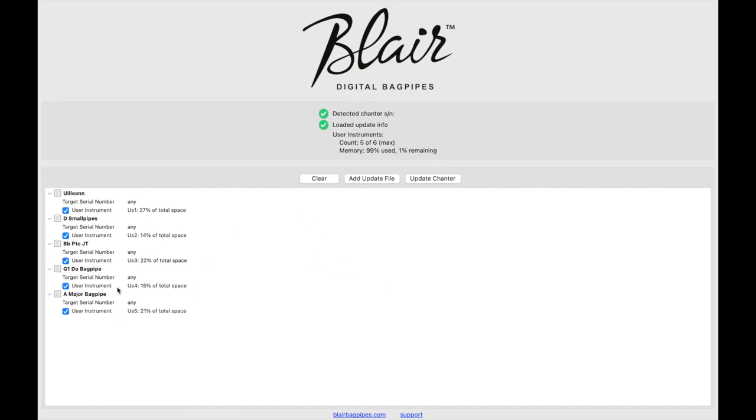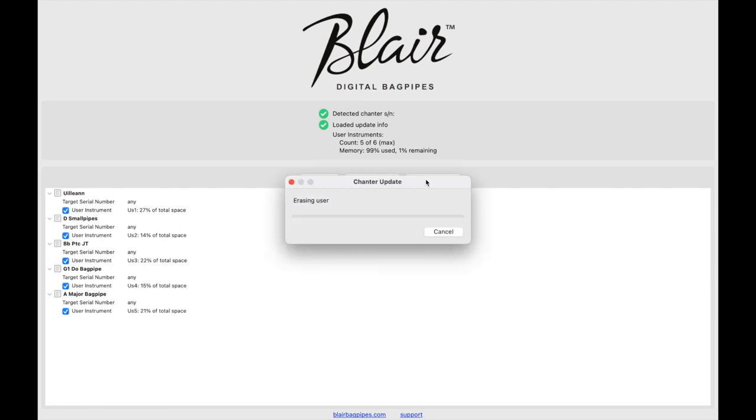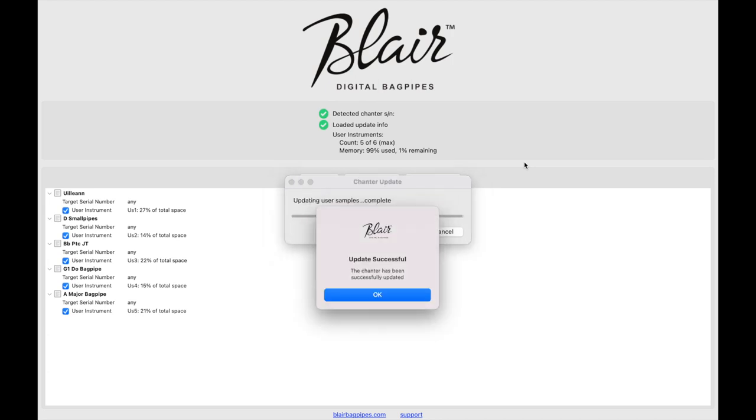So that's it. Once you've got your things lined up and you've got the Chanter definitely plugged in, you want to, of course, update Chanter. Then it just starts to wipe everything and starts to upload the new sounds that you're wanting. It just takes a second or two. And that's it — the Chanter has been successfully updated.